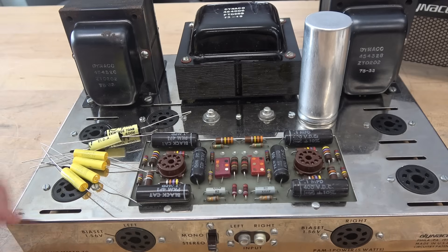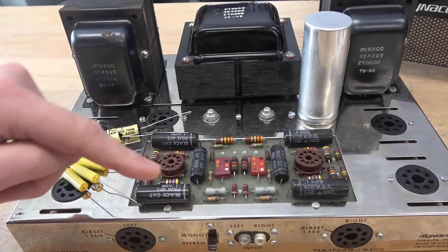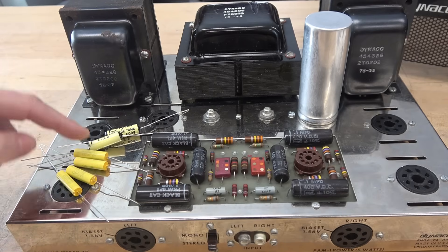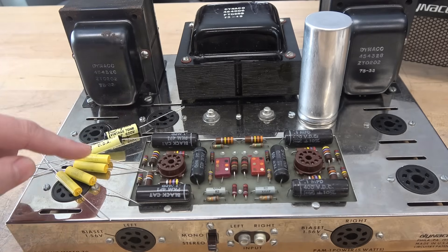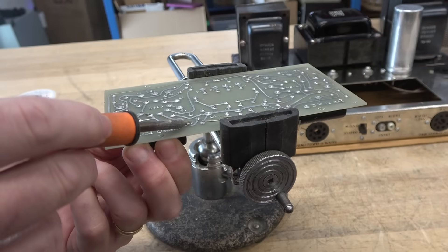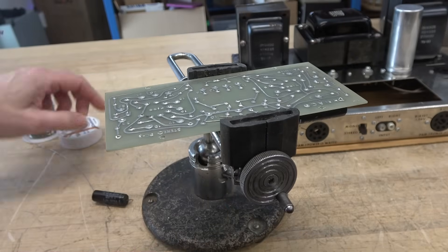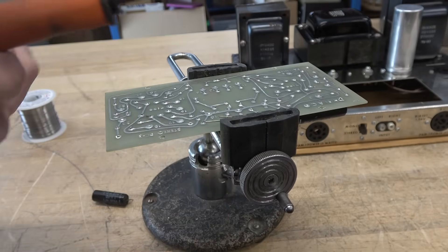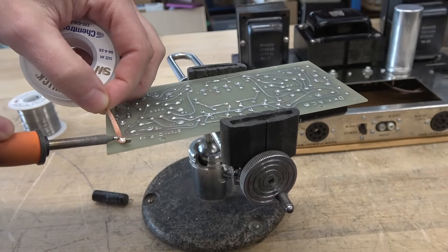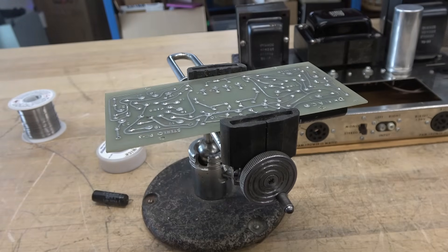The first thing I'm going to do is remove the circuit board and change out these black beauty caps. I got some Mallory 150 series for the 0.1s and some nice Jupiters for the 0.05s. These caps will pop right off the circuit board, then take a little bit of solder work to open the holes back up.